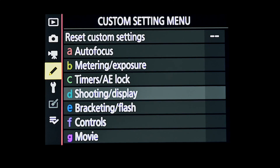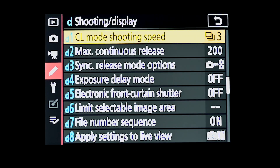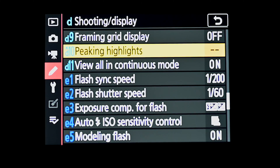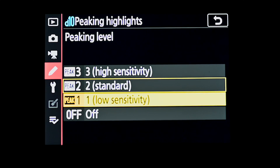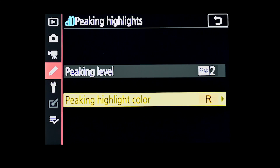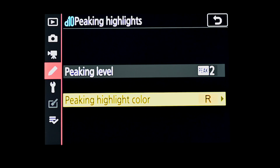Let's have a look at how we go about that in the Z series cameras. We come into the custom setting menu, then into D shooting and display, and scroll down to D10 which is peaking highlights and select that. In here you've got two options: your peaking level — low, standard, or high — with the higher the value the greater the depth shown as being in focus. The second setting is for the color of the highlight you want. You've got a selection of colors to choose from; I tend to use red, but it's a personal preference.